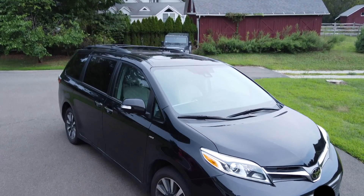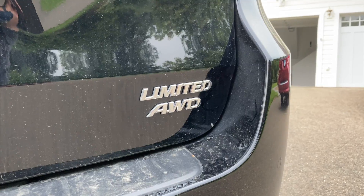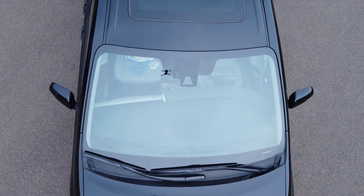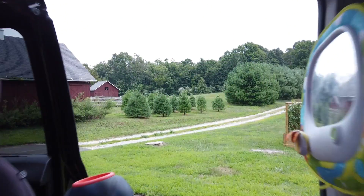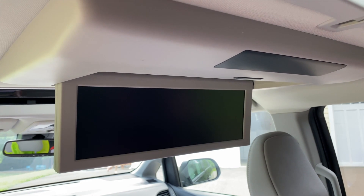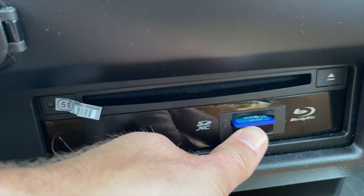On an unrelated note, that minivan is awesome — we bought it about a year and a half ago. It's a Toyota Sienna with all-wheel drive, which is great for the winters here in Connecticut, and it kind of handles like a car. It's got plenty of room — we have two kids with car seats and even in the third row it feels comfortable with lots of leg room. The sunroof is great, it's got a killer entertainment system with a wide screen that can play two things simultaneously, each kid gets their own pair of headphones, and it has a Blu-ray player. You can also load movies onto an SD card, which we've done with movies from our Plex server, though at the moment Plex Amp doesn't play videos — but maybe one day it will.